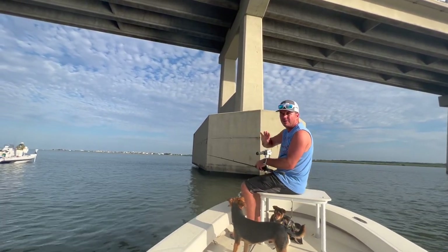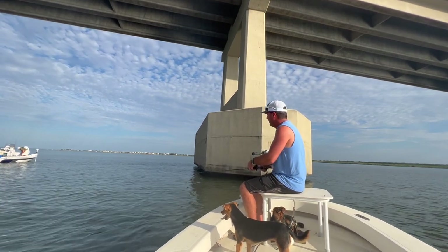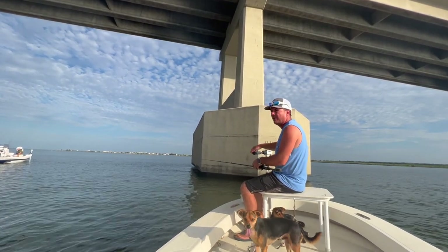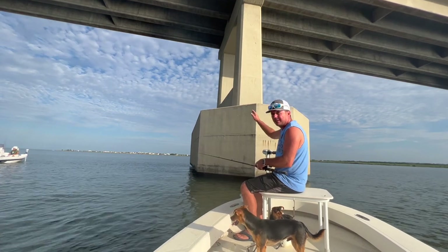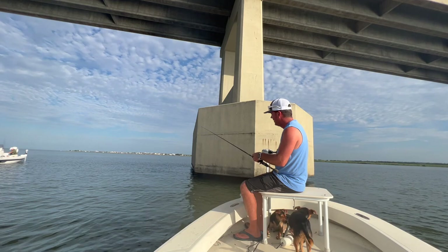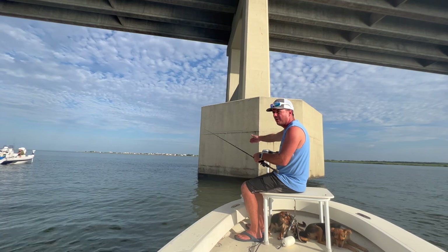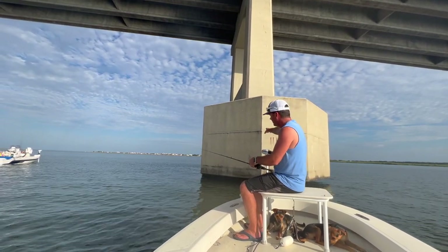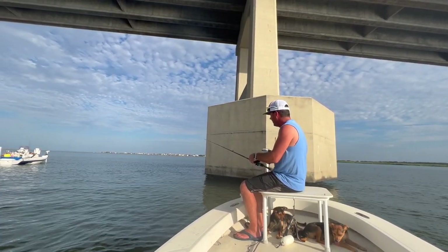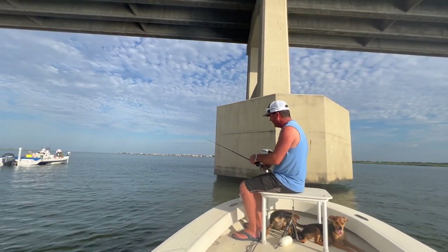What I'm doing is throwing it way up current. We've got a very light falling tide, and the reason I cast it so far is that by the time it gets down to the bottom in this real deep water — it takes several seconds — so by the time it hits the bottom, it's right where I want it to be, close to these pylons here. As you can see, I haven't started jigging yet because I'm still waiting for it to hit the bottom.